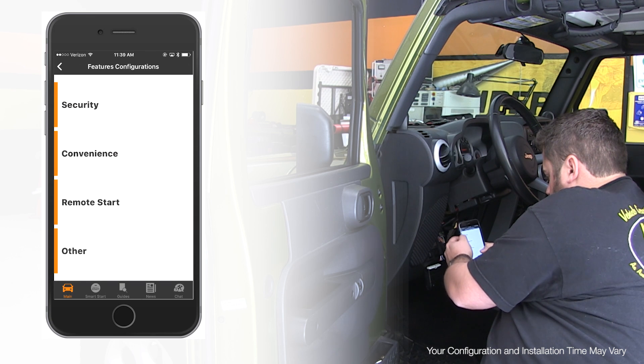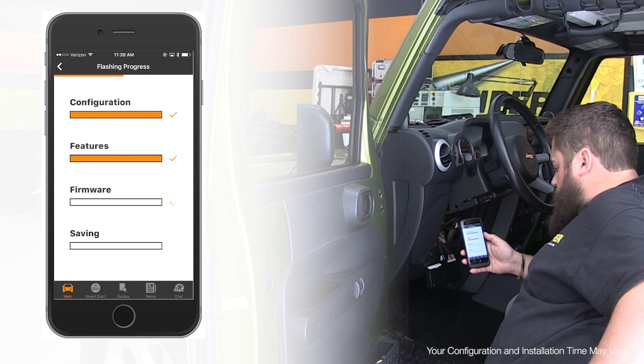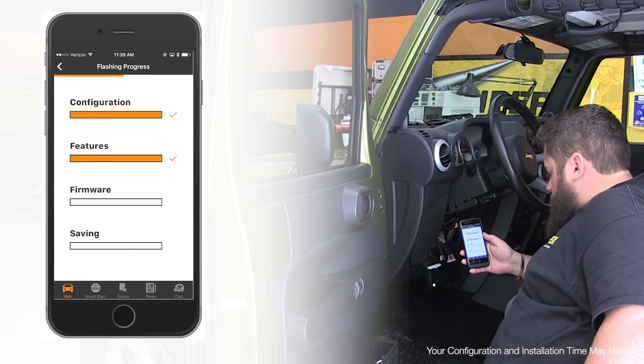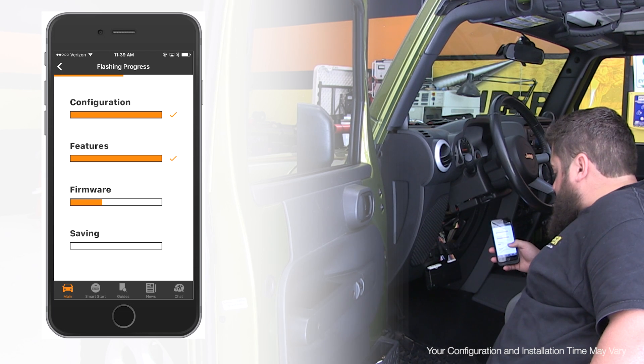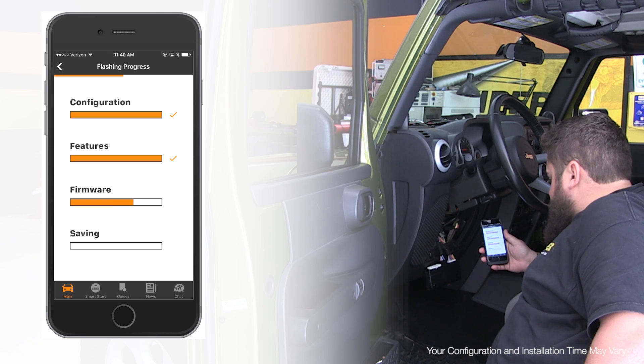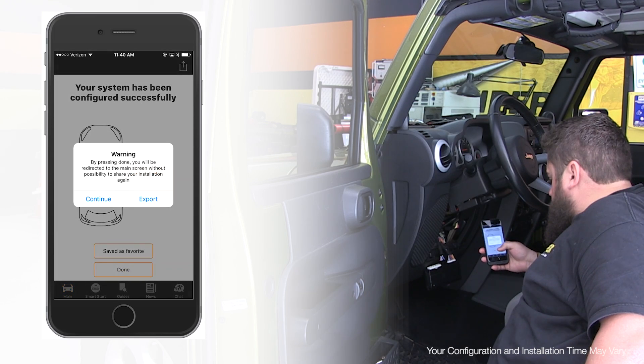Once this is done, we can scroll back to our summary screen and select next to go into the flash process. This will take some time, so please keep the app open and connected during this process. Note the flashing LED on the DS4 indicating the flash process is active. You will also have the option to save your settings or export them via email or other methods to yourself or your customer when completed.